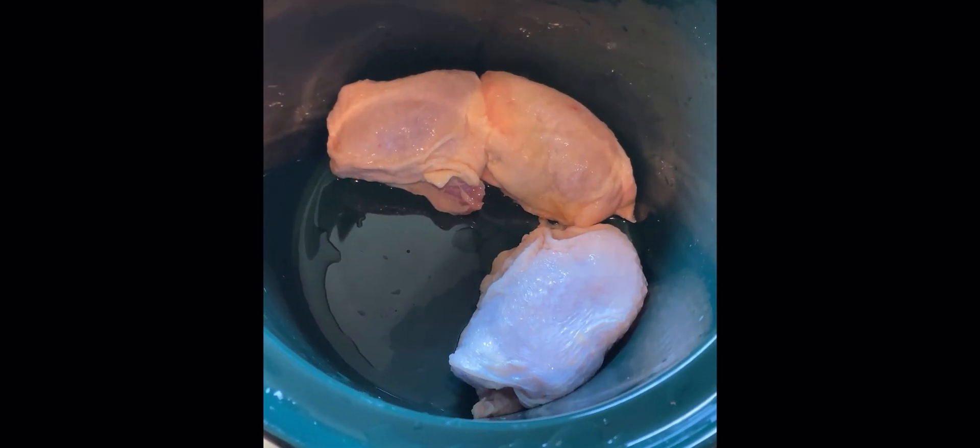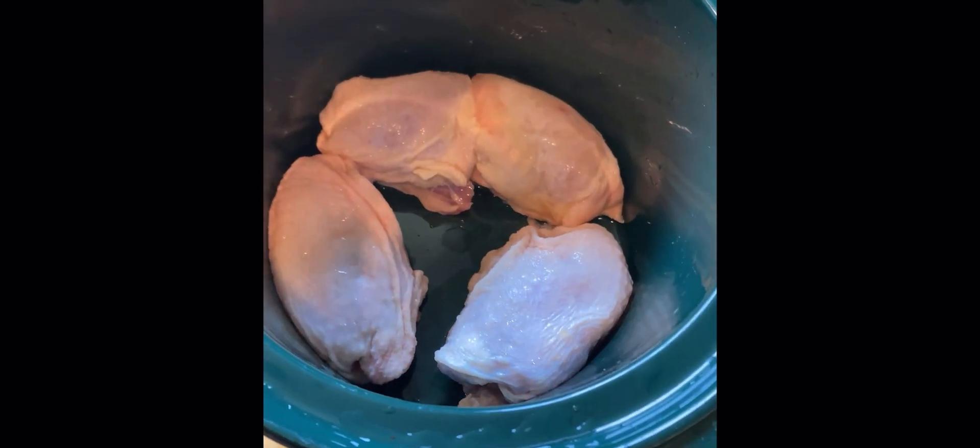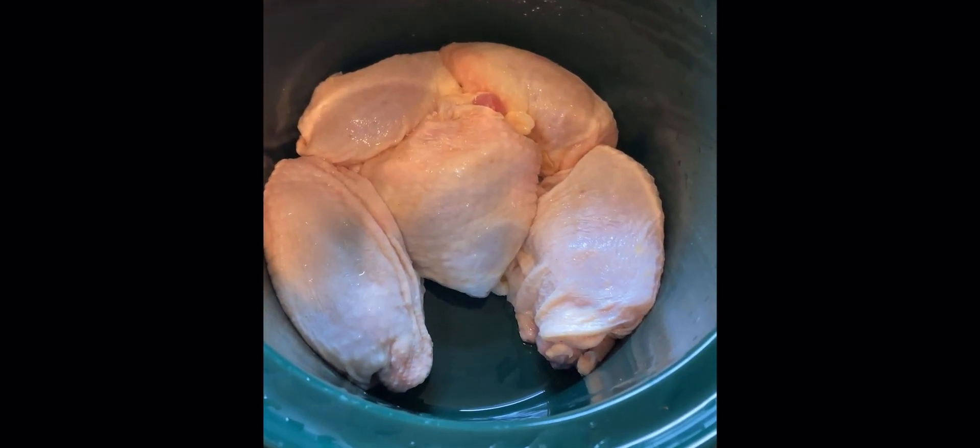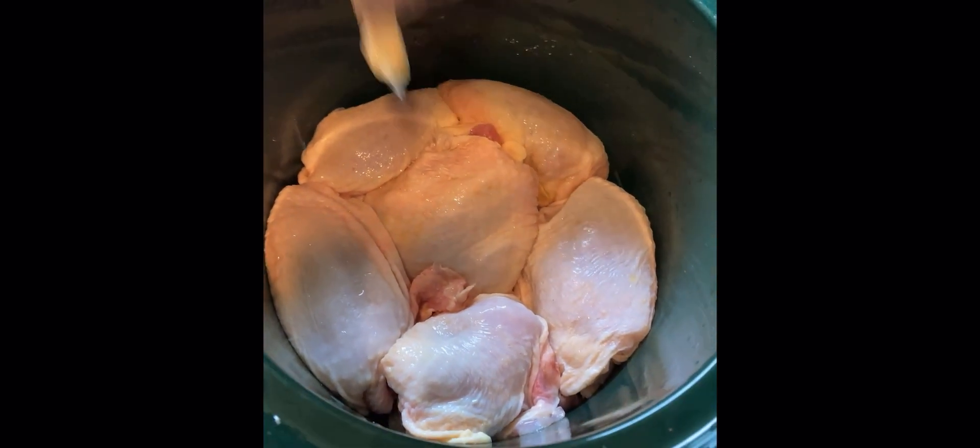Next we're going to clean the chicken — I'm going to do that off camera. Now that I have the meat rinsed off, you take the chicken and set it inside of the crock pot like so.